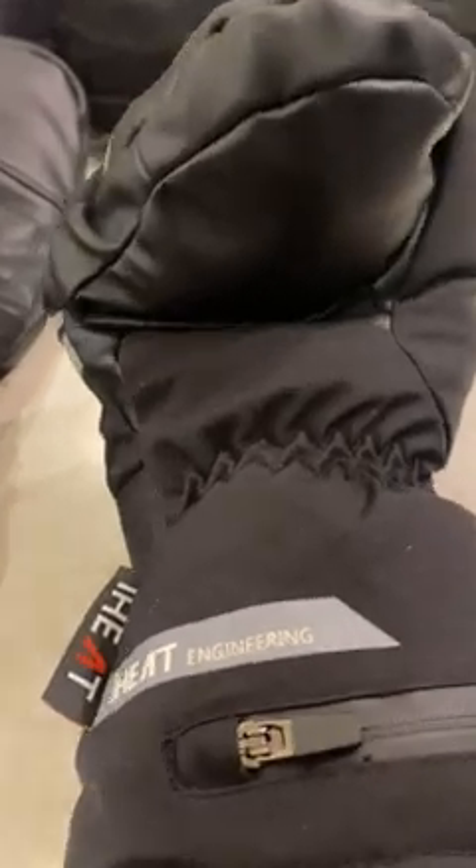They feel amazing — the cushioning, the fabric, and the heat. It's a long press to turn them off and on, and you have three heat levels. Of course, the higher the heat the shorter the battery life, but I'm super happy with the quality of these gloves.